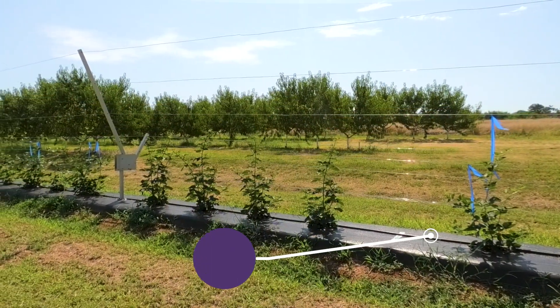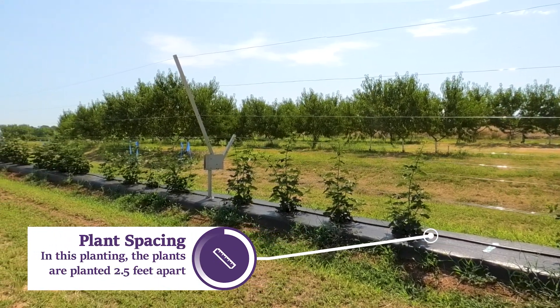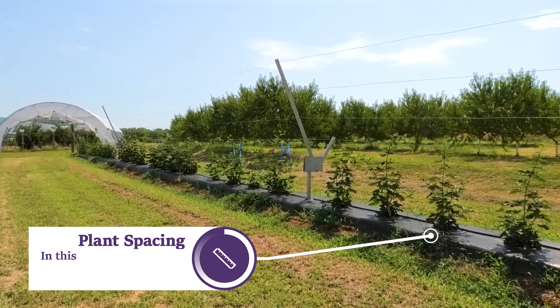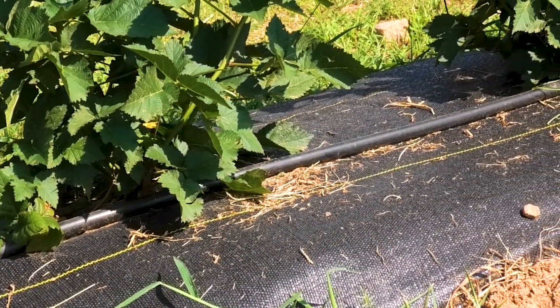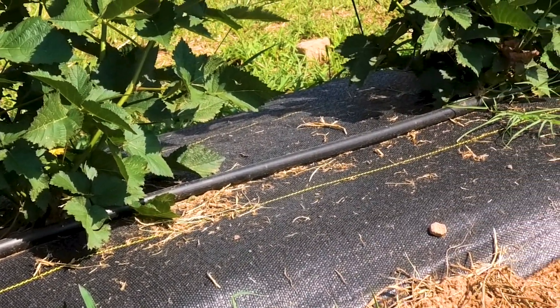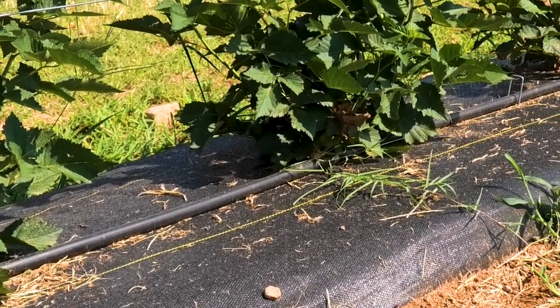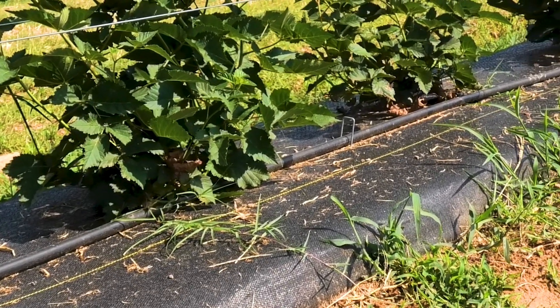The standard recommended plant spacing has been 5 feet apart. However, growers are increasingly planting 3 to 3 and a half feet apart in order to take advantage of different training methods. If using drip irrigation, take care to locate underground irrigation lines prior to installing the posts. In our example, the drip is laid on top of the fabric and can be pulled out of the way during installation.